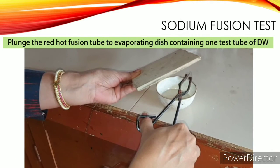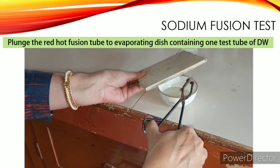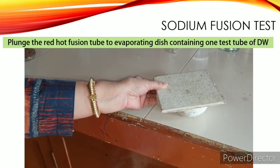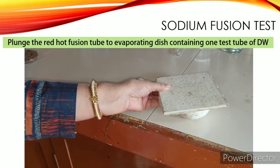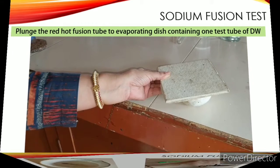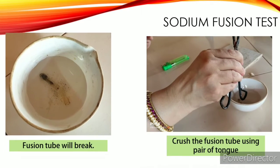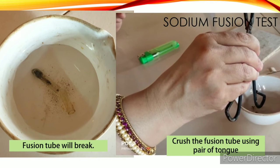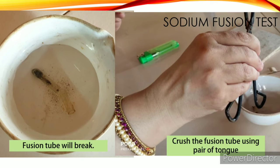Then plunge the hot fusion tube into the evaporating dish containing distilled water and cover it immediately with the asbestos sheet — this is really important. The fusion tube will break. You can crush it further using a pair of tongs. My advice is to prepare one more fusion tube in a similar fashion and plunge it in the evaporating dish for good results.